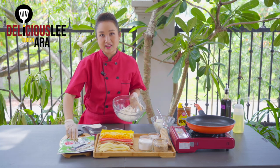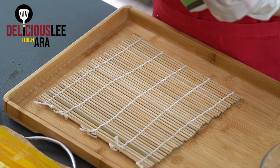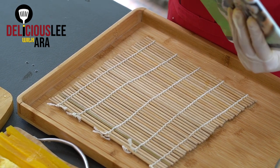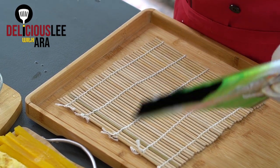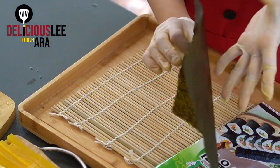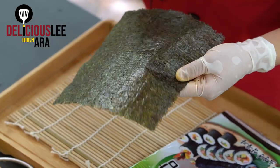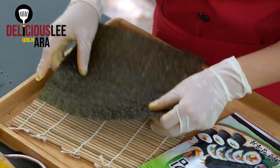This is our Kimbap seaweed. There are two kinds you can buy — this one is not roasted and not salted, so make sure you buy it like this. If you look at the sides, there's one glossy side and one rough side. We're going to use the rough side facing you on the inside, so that the glossy part faces out.